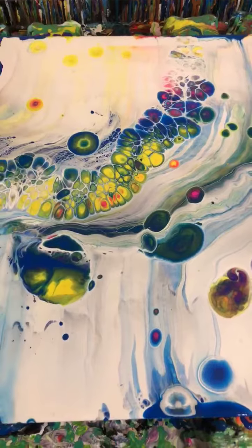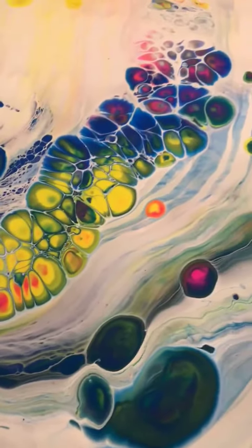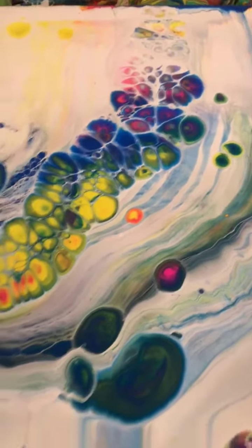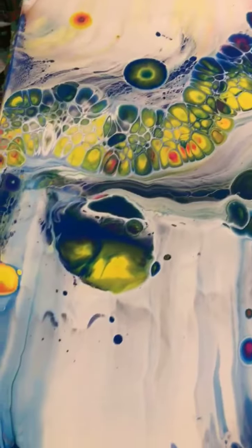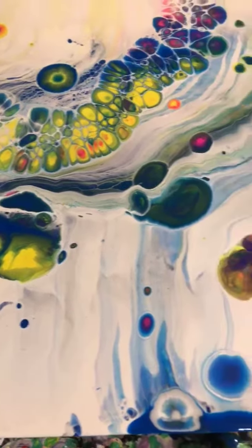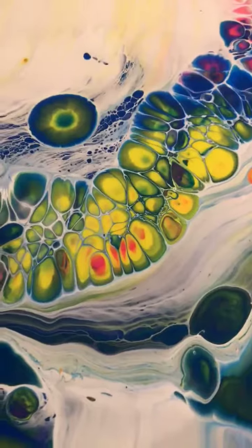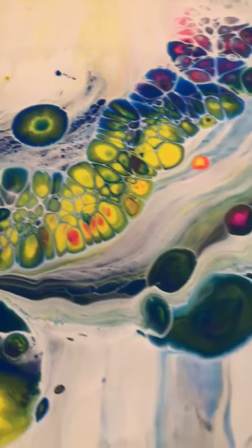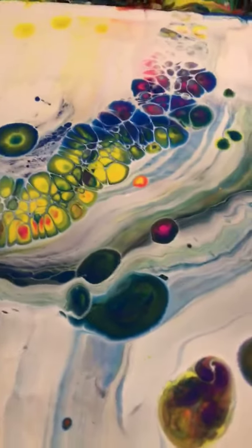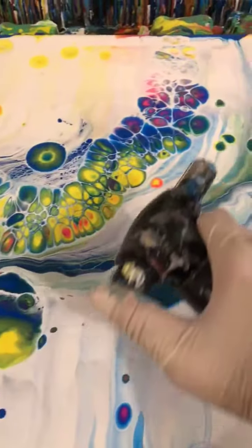Okay so watching these cells develop is so satisfying, look at how pretty they are so far. So this painting started out in many different ways and then I decided to do a white swipe over it, and then I just did that one spot and it's turning out so beautiful. I thought that I should pop on here and do some live, so we'll go right here.